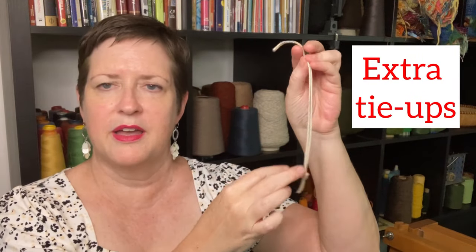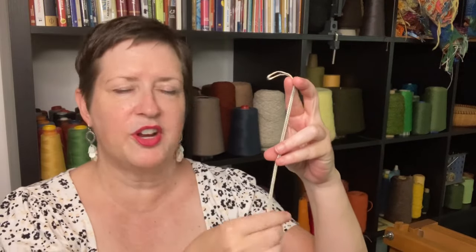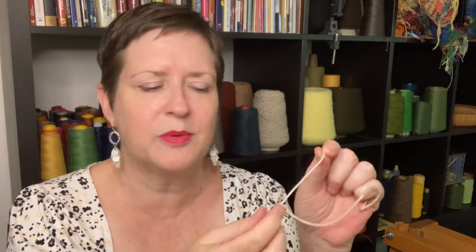I also recommend some extra tie-ups. This is a tie-up for my floor loom, which connects the treadles to the lamms to the shafts. Have a couple extra tie-ups ready for your floor loom. Or if you're working on a table loom, have some cord ready — like the kind you get at the hardware store. Because that motion of moving your levers up and down over and over again means they're going to fray over time and snap, usually at the worst possible moment.